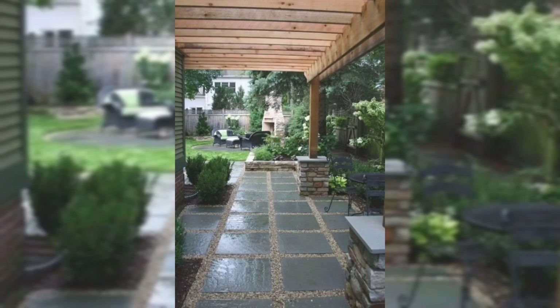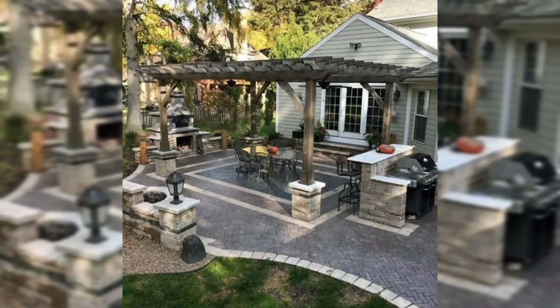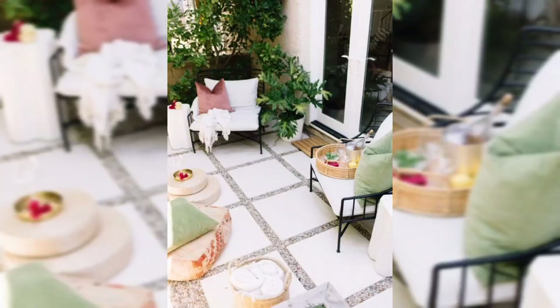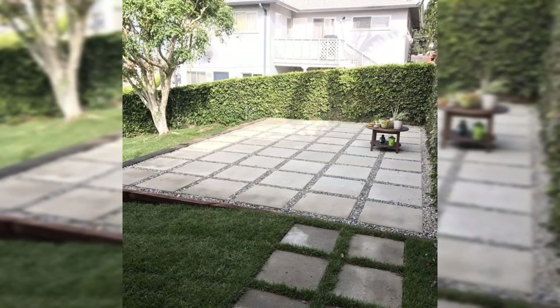Remember, the key to a stunning paver design is to let your imagination run wild. Combine different paver styles, experiment with patterns, and play with color schemes to create a space that reflects your unique personality. I hope you liked my video, and that's all for today.